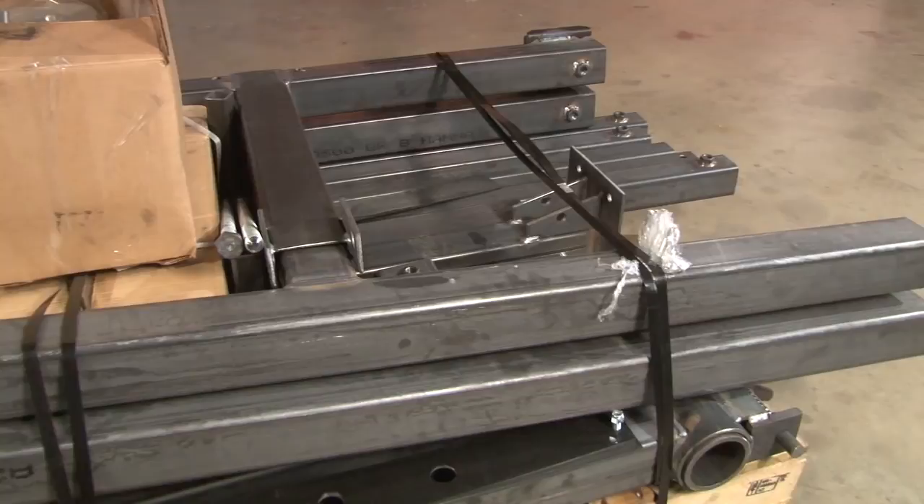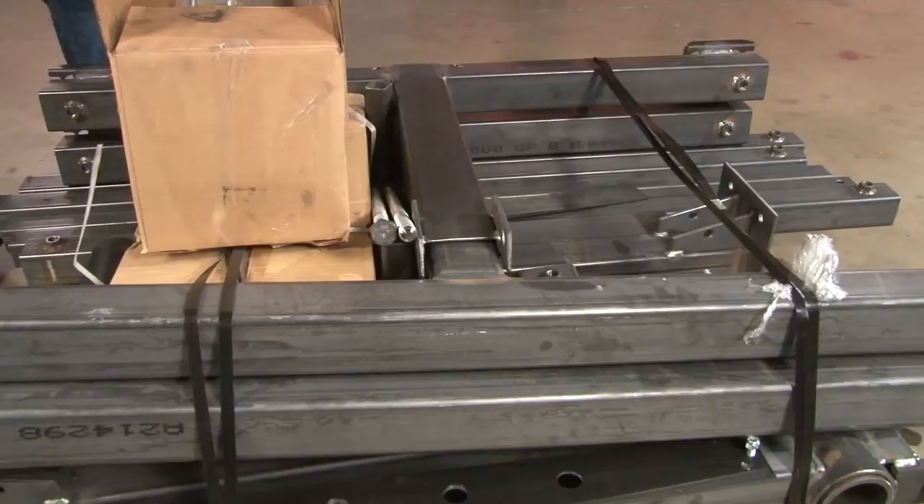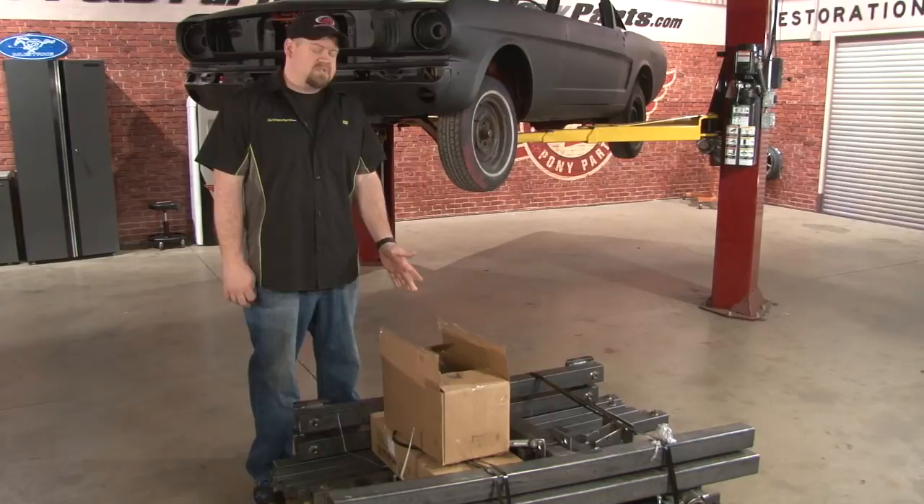Due to the size of the rotisserie, it's broken down on this pallet for shipping, so some assembly is going to be required. This kit is height adjustable. We also ordered the optional Mustang bumper brackets, which allowed our rotisserie to bolt right to the bumper holes. Once your rotisserie is assembled, it's going to be longer than your car, so you want to make sure you have plenty of room before you start putting it together. First step: take everything off the pallet, spread it out, grab the instructions, and make sure you have everything you need.